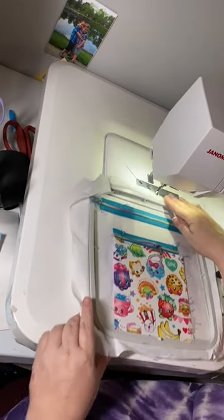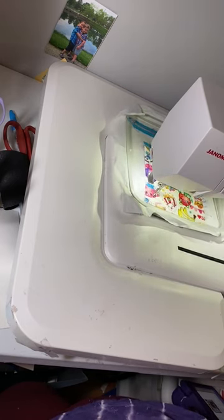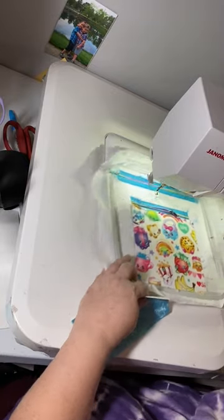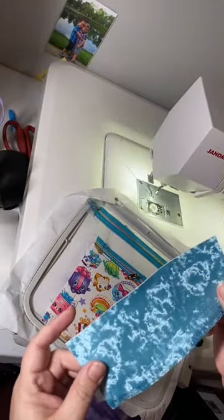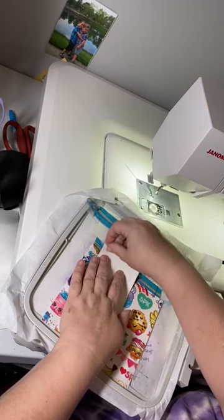Now we're going to go ahead and run our placement line — step seven — for our left panel. And again, I'm so sorry about all these presser feet going crazy with the hoop going up and down — I've gotten better. So we're going to lay our vinyl face down with the long edge right on top of that line and the top right here at the top of the zipper, then tape that down. Now we're going to run the tack down — make sure your bottom hasn't dislodged itself.